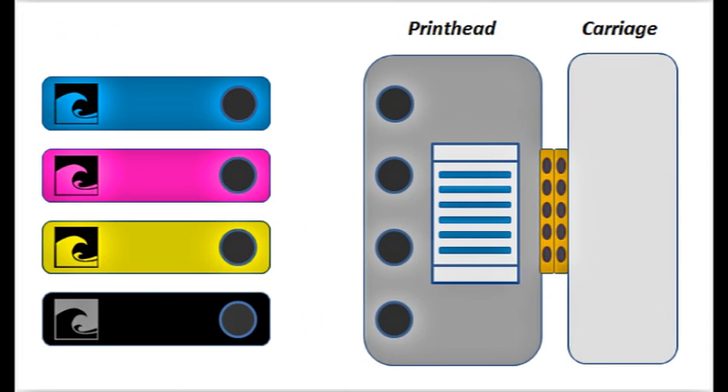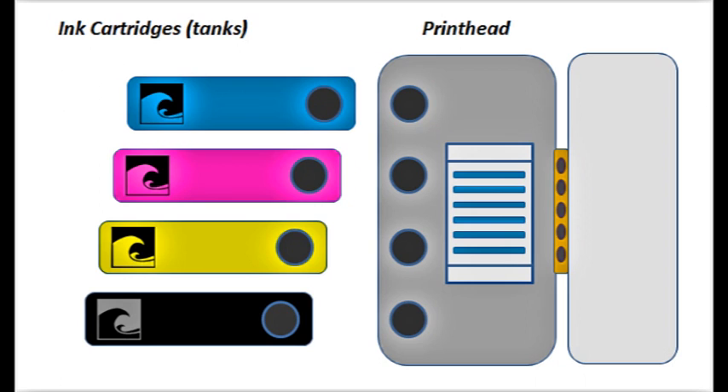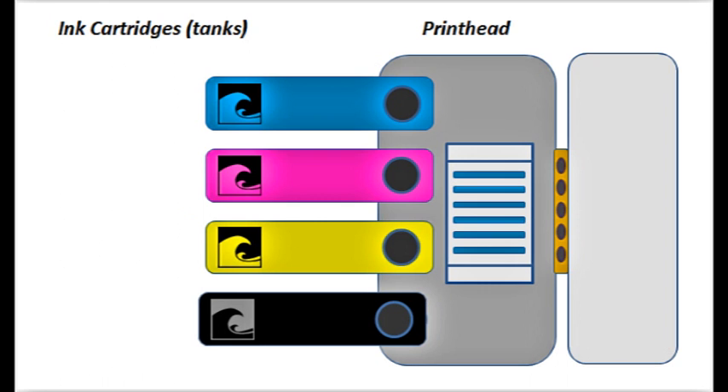The print head is essentially the heart of the entire printing system. For the very popular on-access printer models, the carriage, which holds both the ink cartridges and the print head, quickly moves back and forth above the paper surface during printing.